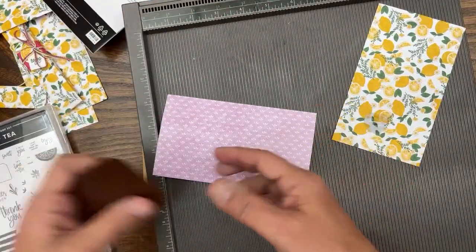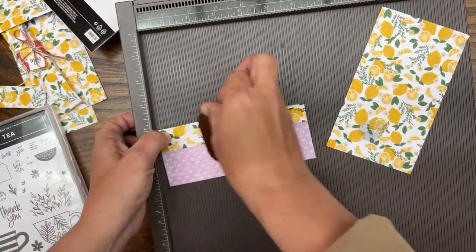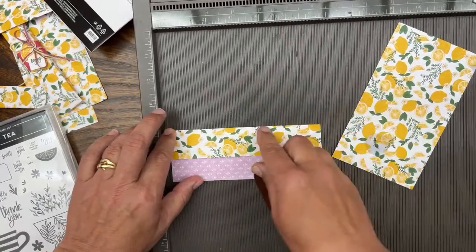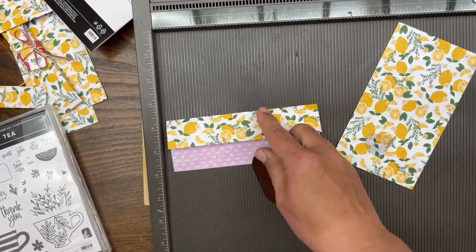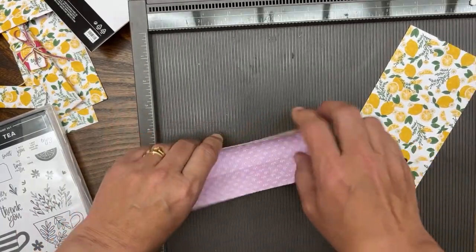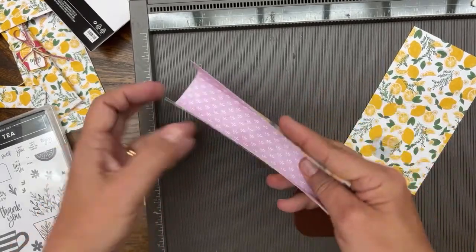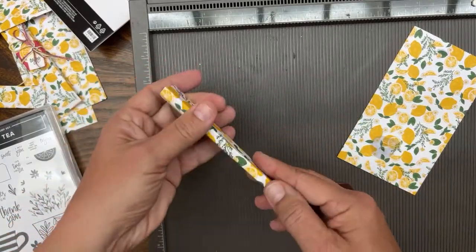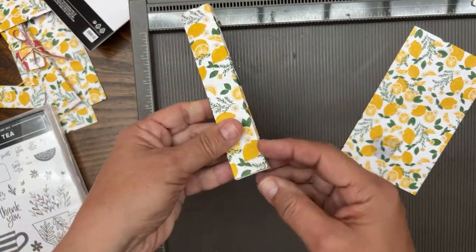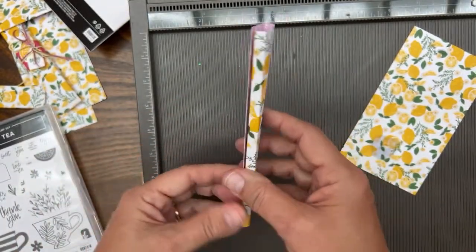So I'm going to fold this up like so. I hope you're doing this along with me — I'm making the little box. Making the little notch just makes it extra cute. And then sealing the bottom in a certain way makes it extra cute. We'll seal the bottom after we seal the sides. Let's see if this is dry enough to do the scoring.